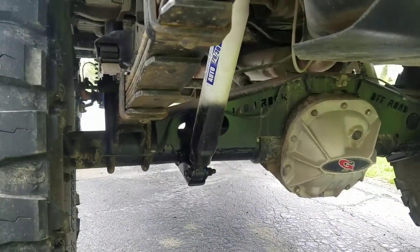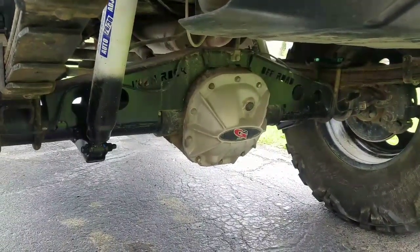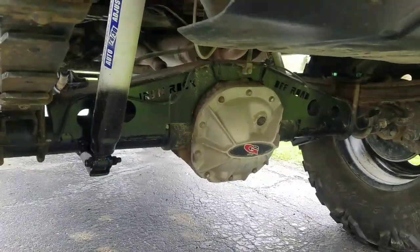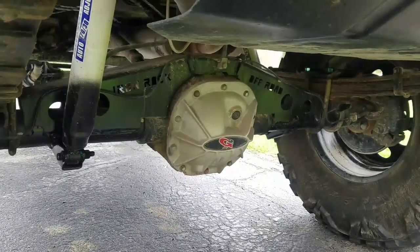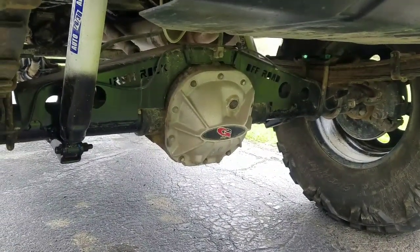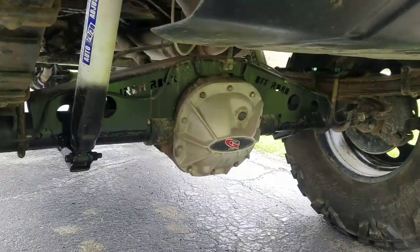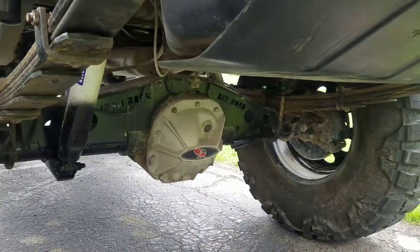In the rear is the '99 Explorer rear disc axle that's been on since I started doing stuff to the truck. Since then I added an Iron Rock Off-Road truss kit, a G2 differential cover with a fill hole and drain hole, and a Yukon Gear C-clip eliminator chromoly axle set — 31-spline — so I don't have to worry about the rear end at all. It also gives you basically a 4.9-inch bearing setup on the corners.